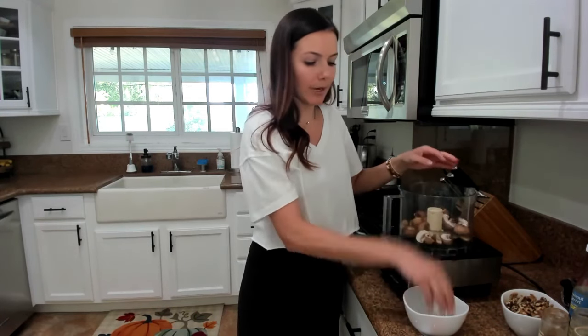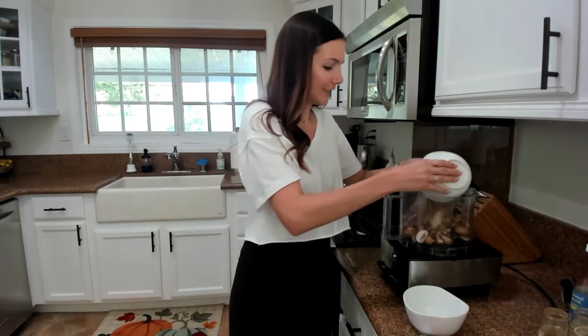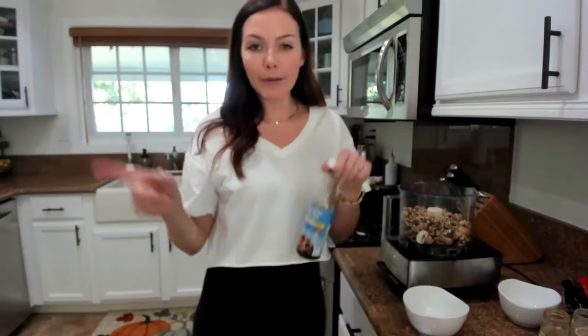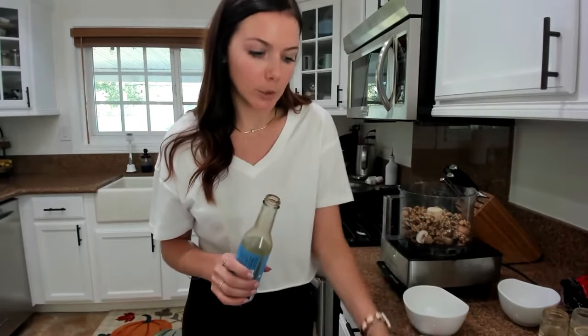So we have our eight ounces of mushrooms broken up in the food processor. Next is going to be two cups of walnuts — you want raw, unsalted walnuts — and then our seasoning. The recipe calls for soy sauce or tamari, but we're going to use coconut aminos so that it's lower in sodium. You're going to do two tablespoons of coconut aminos.